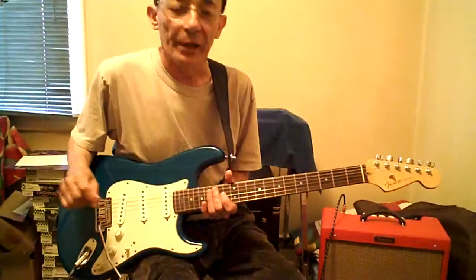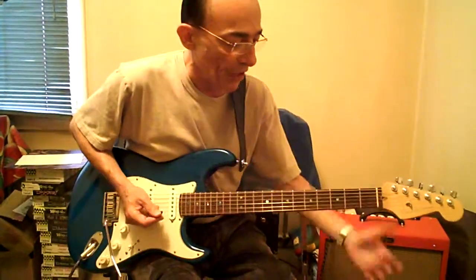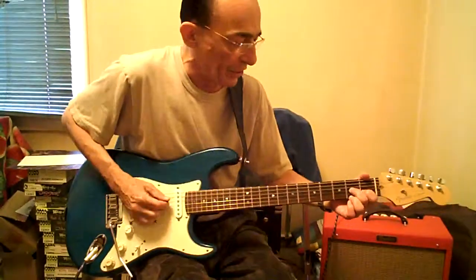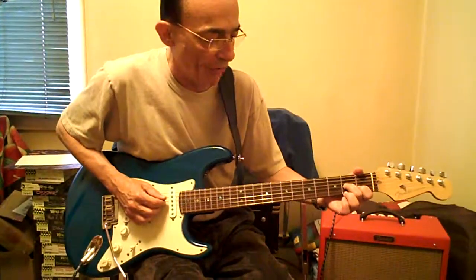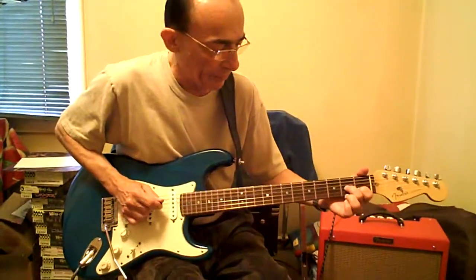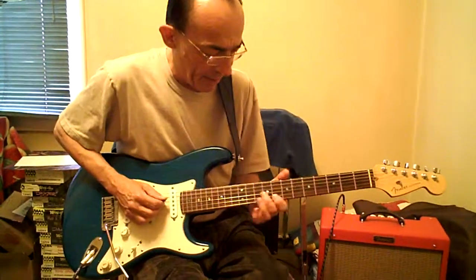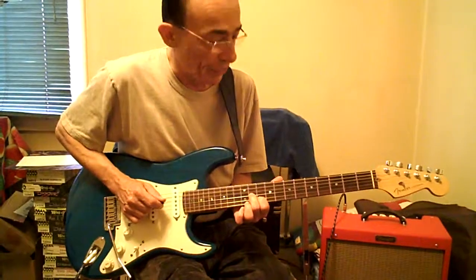Almost classical music in a way. Next one is all in D, same three strings. The D is open the whole time — 1B, 2G. Pick on the D, middle two fingers on the other two strings the whole time. There's only two patterns, one fret apart or flush. Up to 5, 7 parallel. 8B, 9G — half step. Which is all D chords basically.